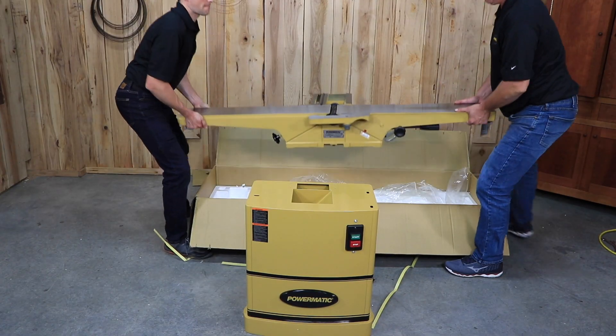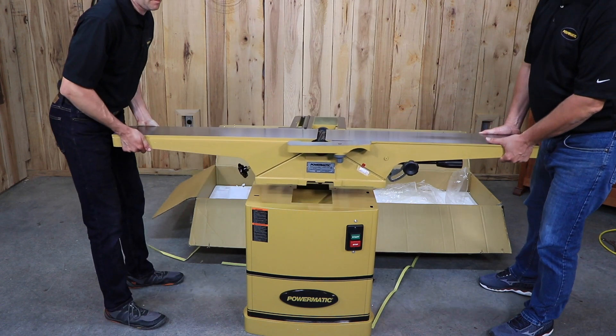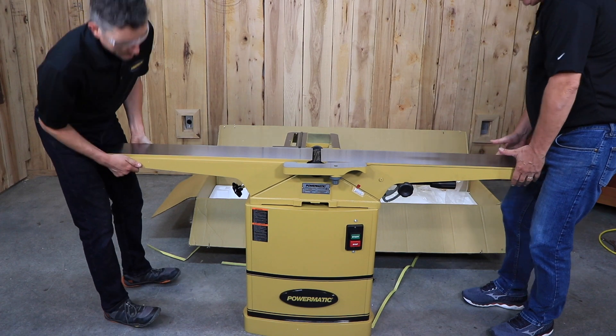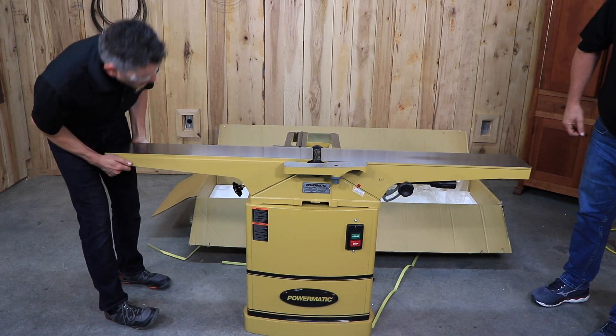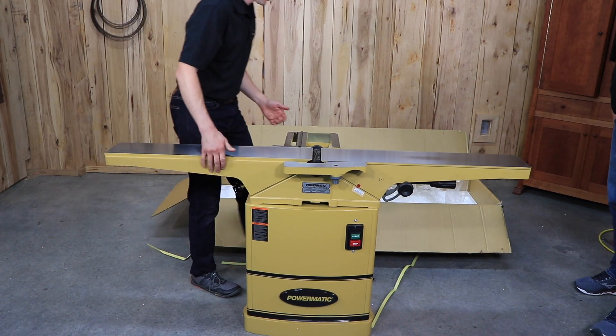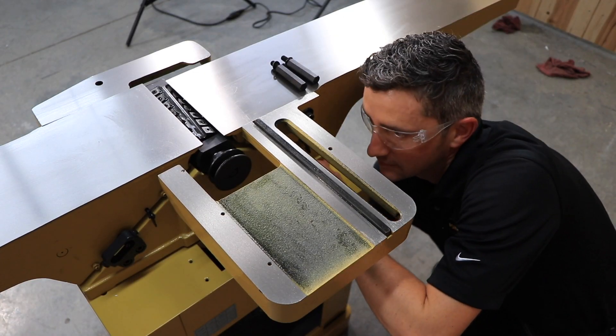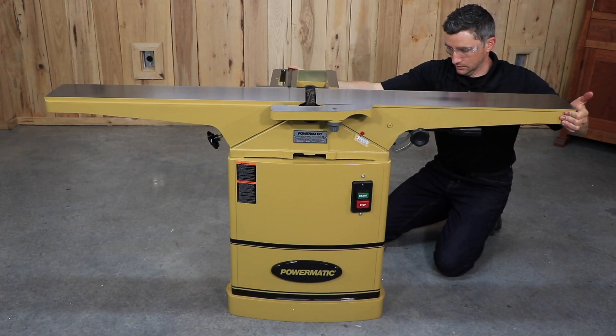Before final positioning of the machine, the bed needs to be attached to the stand. Position the jointer on the stand so that the pulley attached to the cutter head on the jointer is directly above and on the same side as the motor pulley. Use three lock bolts and spring washers to firmly fasten the jointer to the stand.